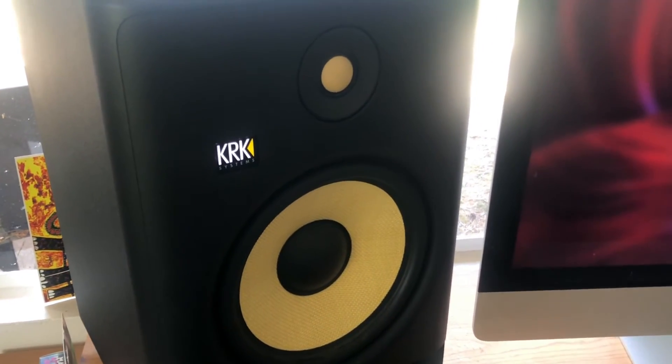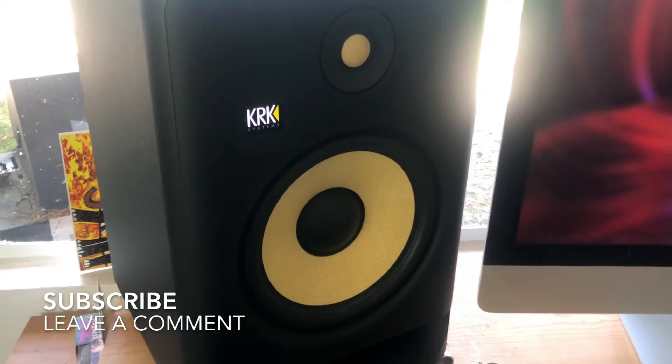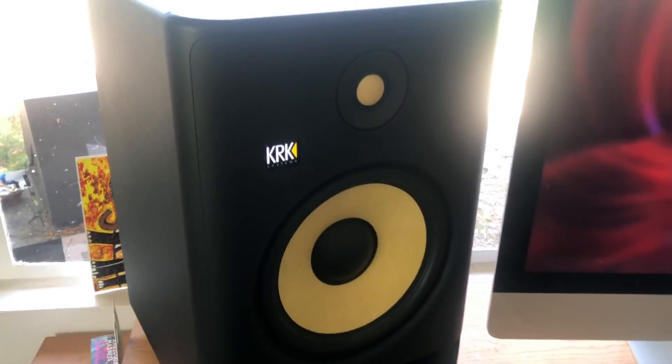If you guys have any questions or insights about the KRK room tuning capabilities, please feel free to let me know in the comments. Take it easy.